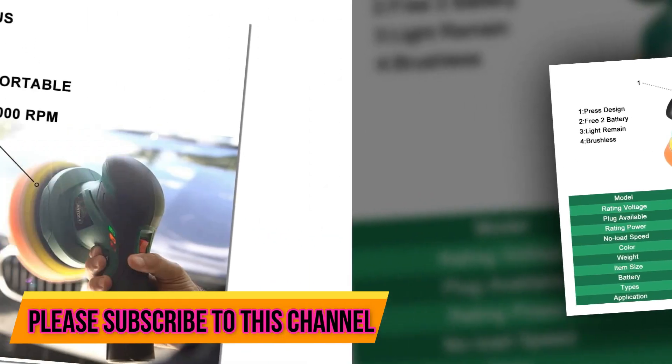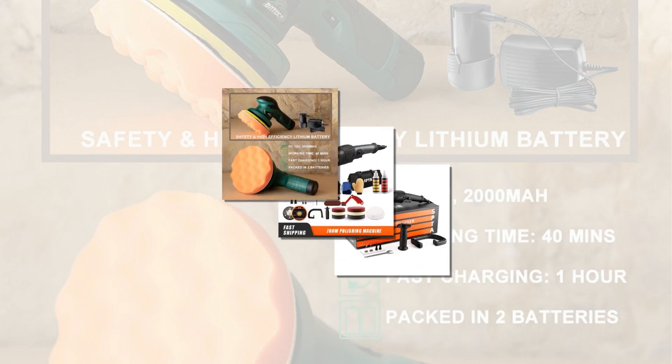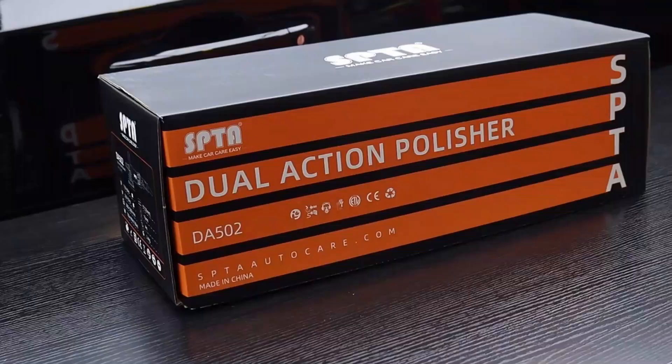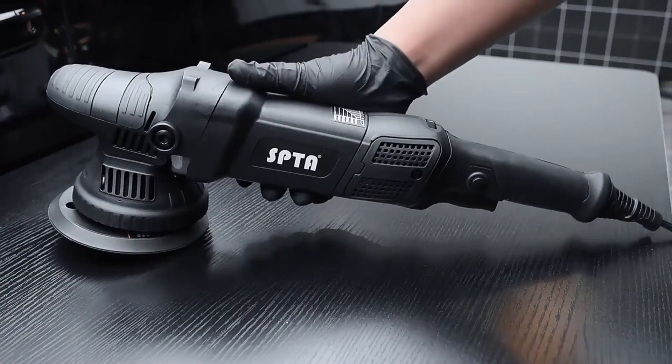Here are the most important things you need to know to polish your car correctly. It is important to use a soft cloth that will not leave any scratches. Use a circular motion and avoid using harsh chemicals or polishes on your paint. It is important to clean all of the parts of your car before polishing — this will help prevent any buildup that may cause spots or streaks on your finish.